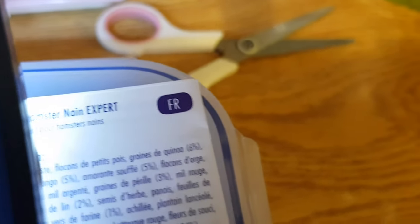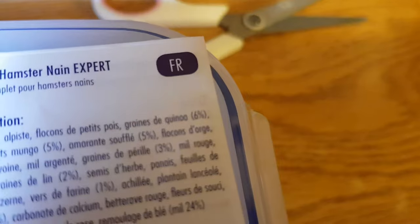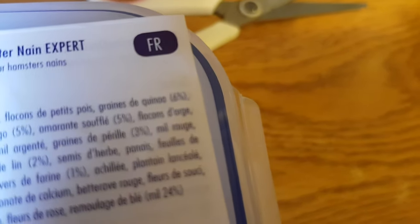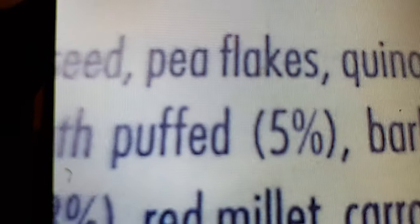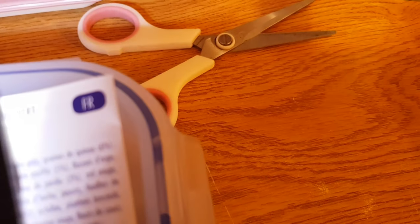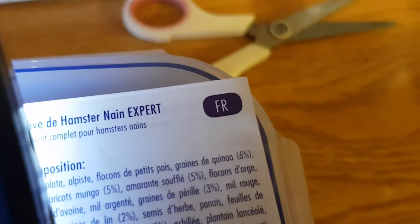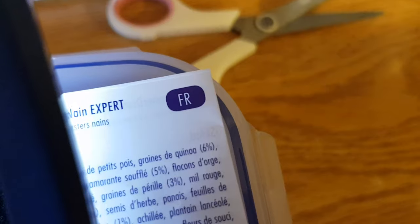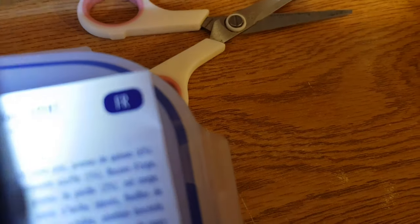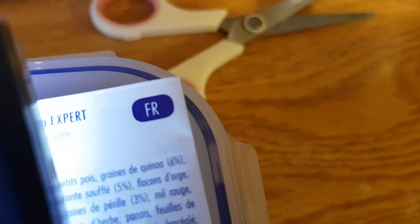Again: millet, canary seed, pea flakes, quinoa seeds, barley, mung beans — did I say that right, mung beans? Then there's something I can't pronounce — probably some sort of puffed rice or something — barley flakes, oat flakes, silver millet, then something called perilla seeds, which I've not heard of before. Then red millet, carrots, linseeds, grass seeds, parsnips, dandelion leaves, lucerne, mealworms.